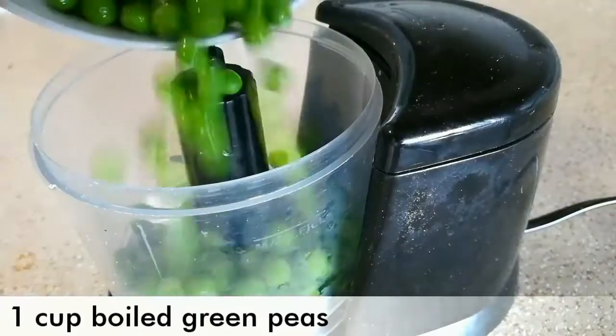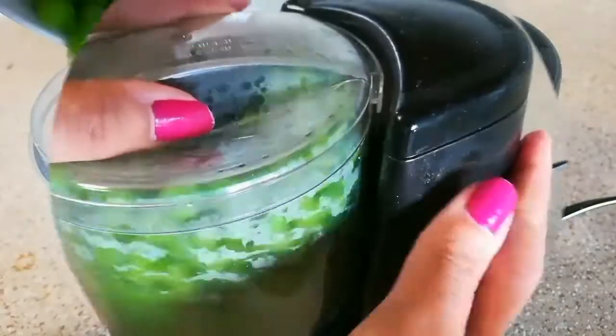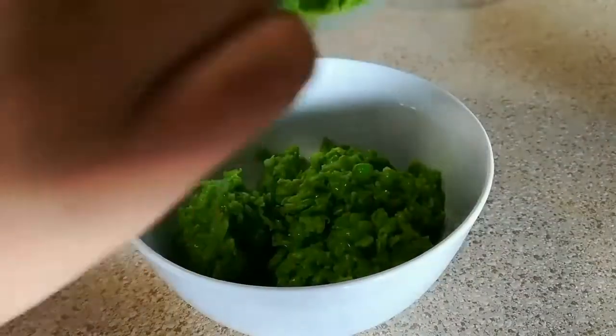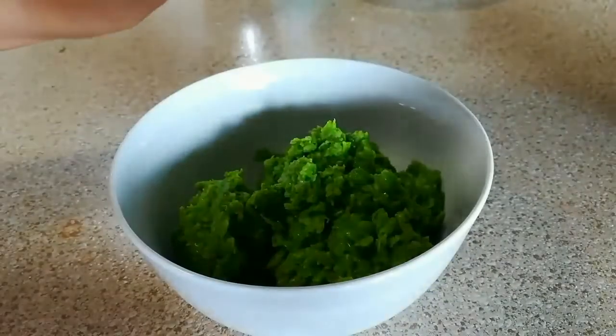For the stuffing, add 1 cup of boiled green peas into a mixer grinder and grind it coarsely. As you can see, the green peas are nicely coarsely ground.